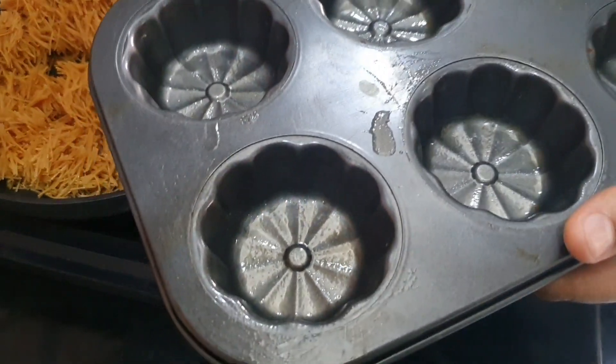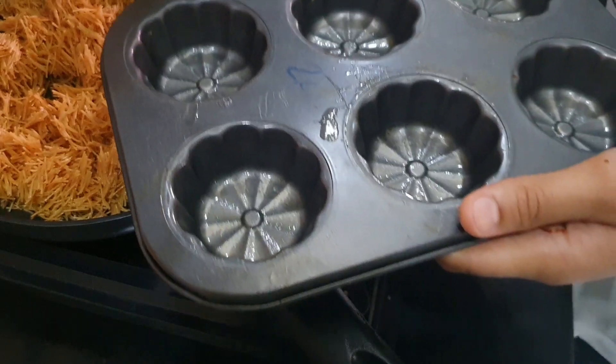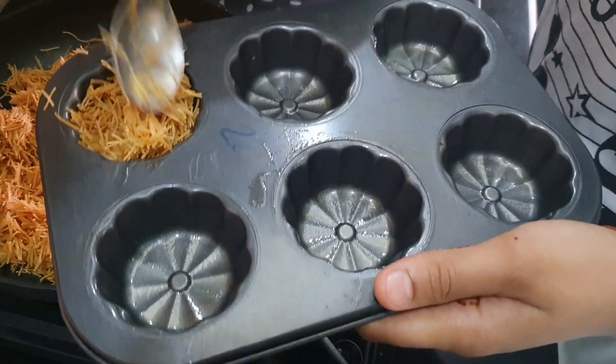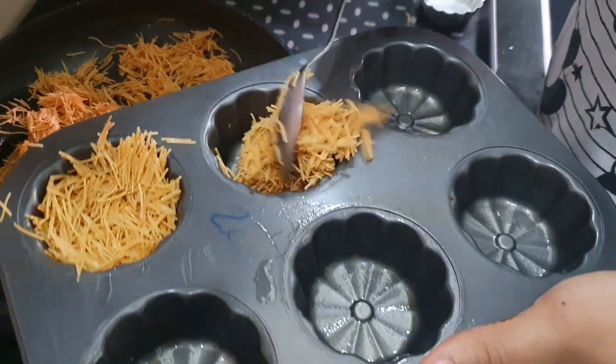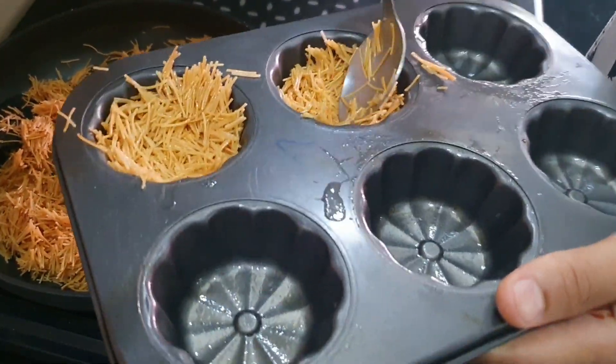I have placed the cupcake tray first. We will add 2 spoonfuls of the vermicelli mixture into each cup. Then press it in the middle and press it along the sides to form a nest shape.